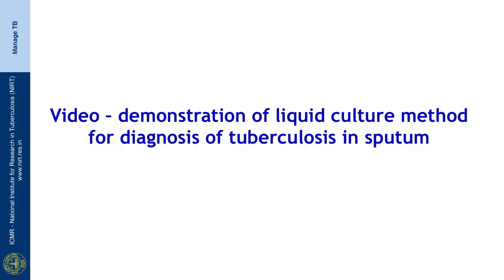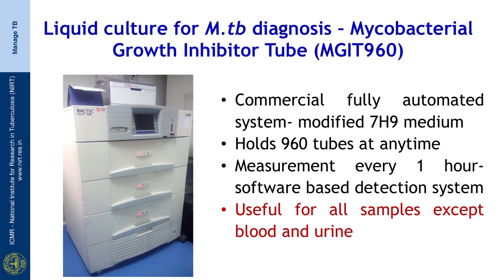Welcome to this video demonstration of liquid culture method for diagnosis of tuberculosis. The most commonly used commercial system using liquid medium is the Mycobacterial Growth Indicator Tube system from Becton and Dickinson, commonly called MGIT. It is a fully automated system using modified 7H9 medium. The system can hold a maximum of 960 tubes at any time, and all tubes are measured by the system every hour, with interpretation based on a software-based detection system.